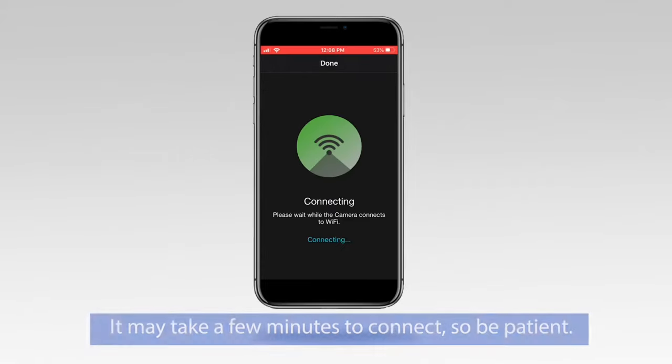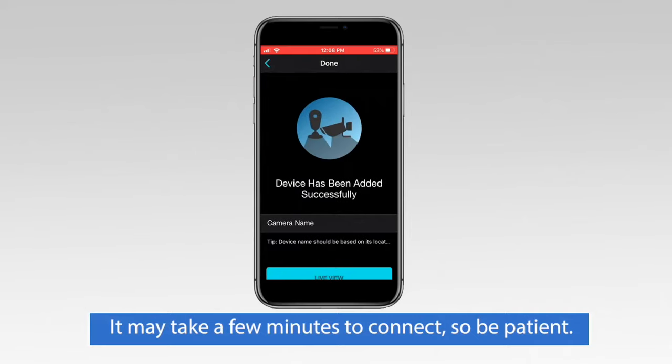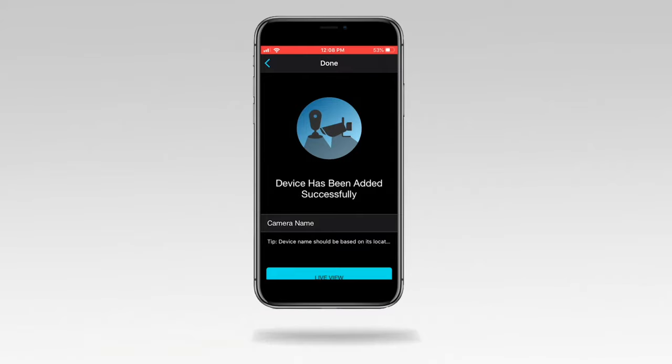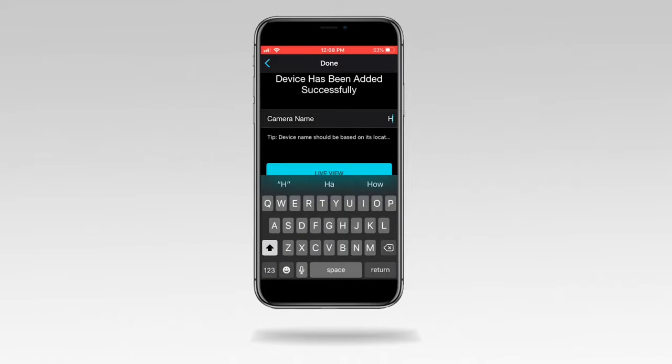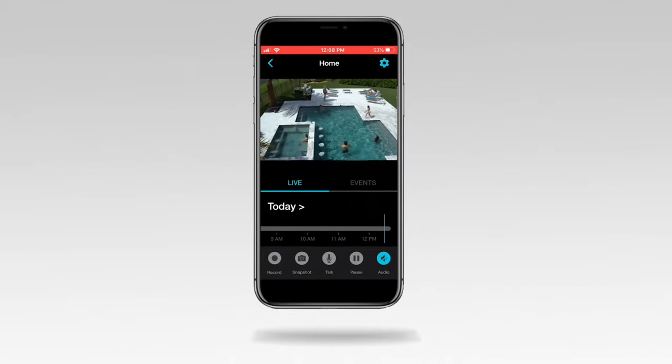The camera is now connecting to your network. The screen displays that your device has been added, and your camera says: 'Woohoo! Setup is now complete.' Tap in the Camera Name field and create a name. Tap Live View. You should now see the camera's live stream.